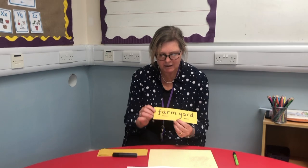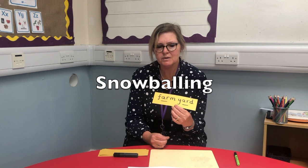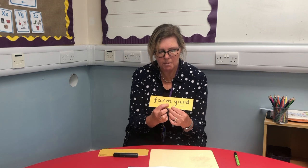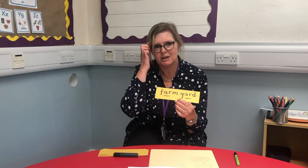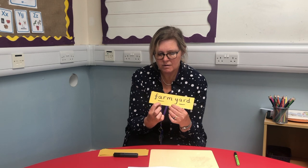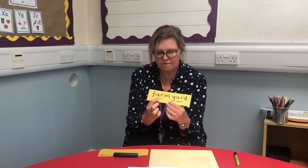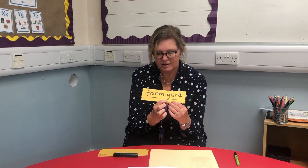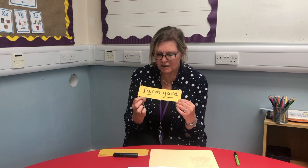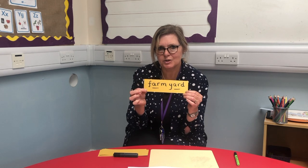For long words, children might like to do something that at school we call snowballing. We begin to build the words up because when you're young it's really hard to remember all the sounds if you go through them all at once — f-a-r-m-y-a-r-d. That's really hard to remember and keep in your head. So instead we might go f-a, f-a-m, and build the word up layer by layer because it helps children remember it.